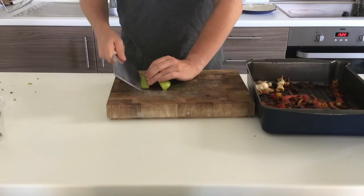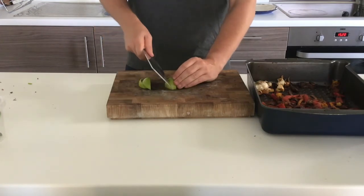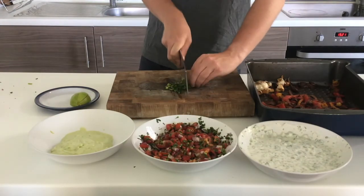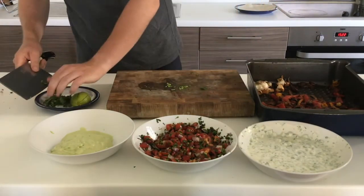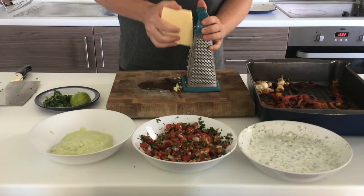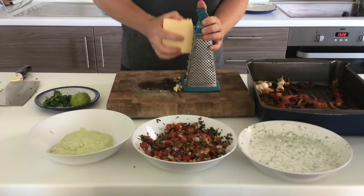We're now ready to get set up for making the wraps. First I'm just slicing some limes into quarters in case I want to squeeze them over, quickly chopping some coriander to add in as well, and finally I'm going to grate a little bit of cheese. Not necessarily traditional but it does taste delicious — I've used a cheddar.